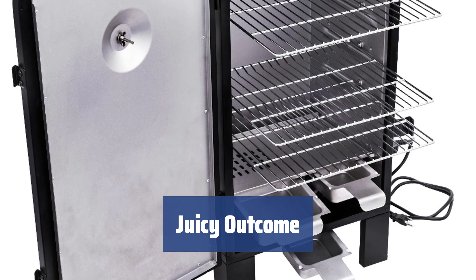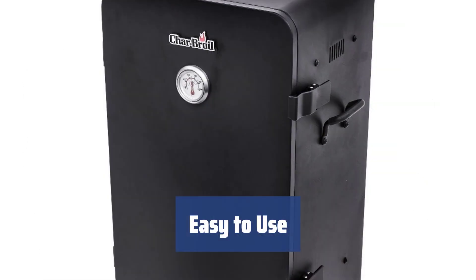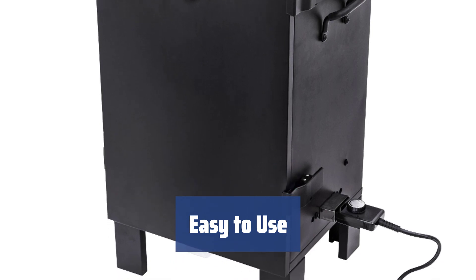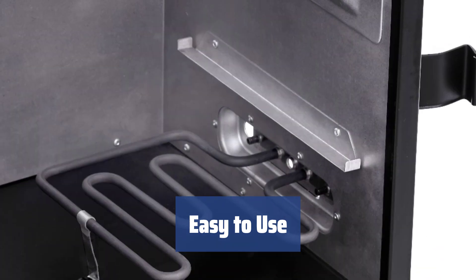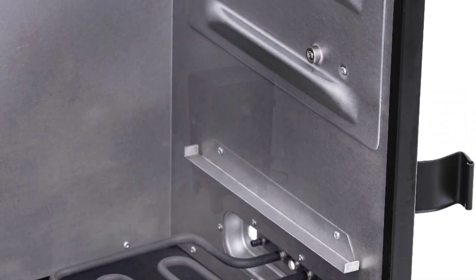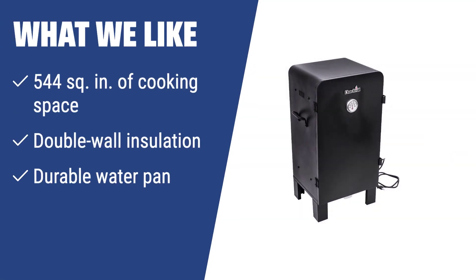Surprise your family or guests with some delicious party meals using the Charbroil 18202077. Don't want to fuss around a real fire? The Charbroil 18202077 is a real find for smoked meat connoisseurs. Its reliable performance and easy operation make it a great choice for any party or gourmet experience at home. What we like: if you want a reliable smoker that produces a perfect smoky flavor, look no further. With its ample cooking space, double wall insulation, and durable water pan, this smoker is perfect for those who want to impress their guests. Ideal for smoked meat connoisseurs who want consistent heat and airflow.